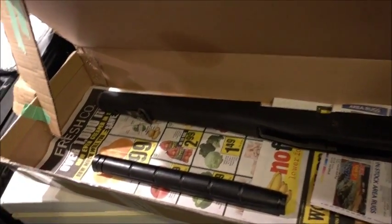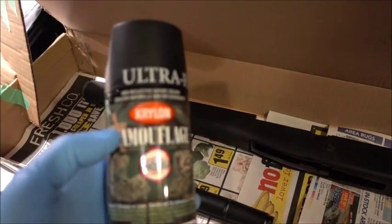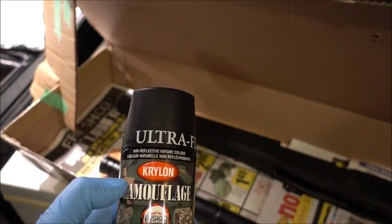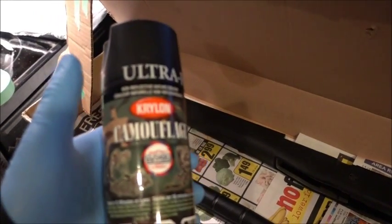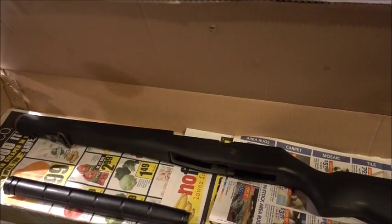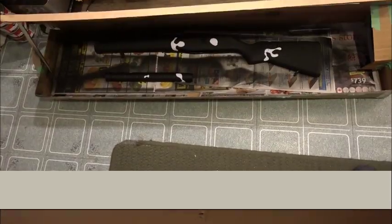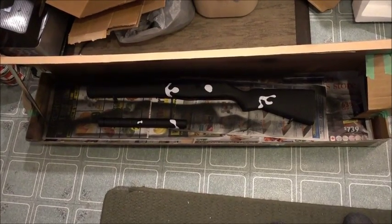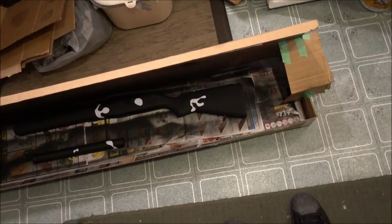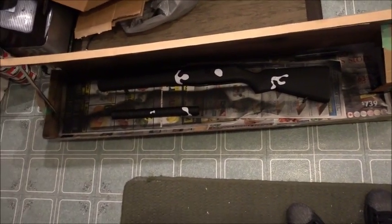I degreased the whole thing and took it apart. The first coat is going to be ultra flat black Krylon camel paint. I laid on the black and put a few stencils on — where the stencil is on the stock is where it's going to stay black.